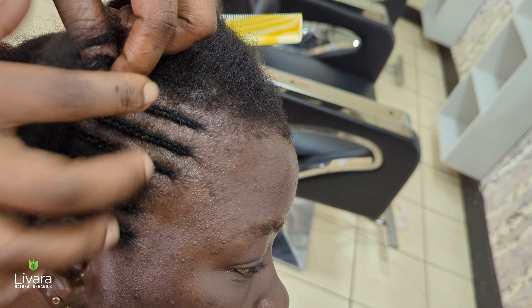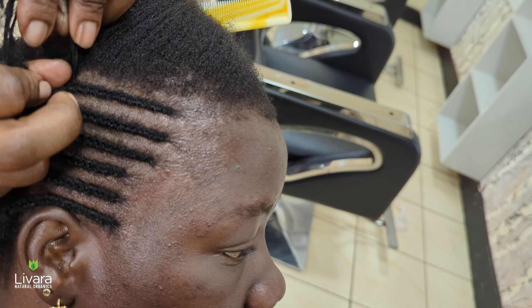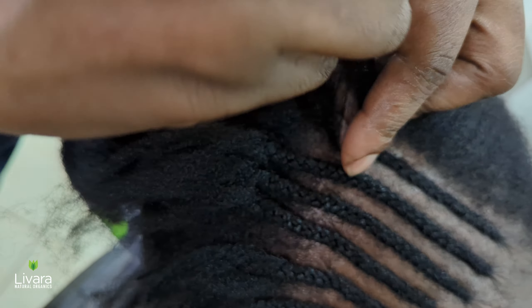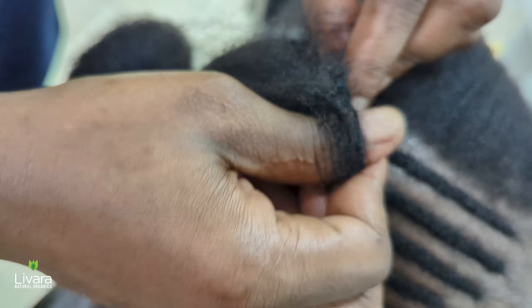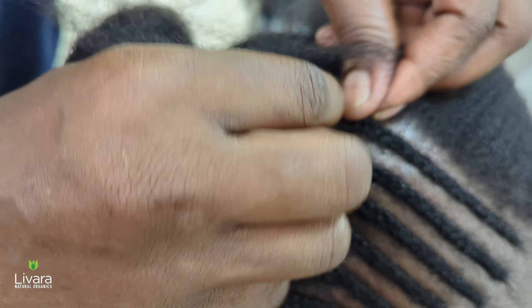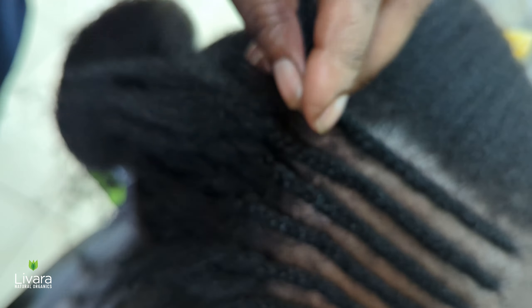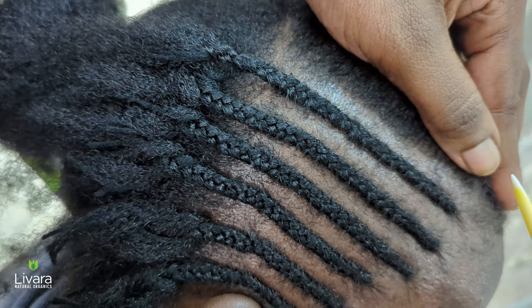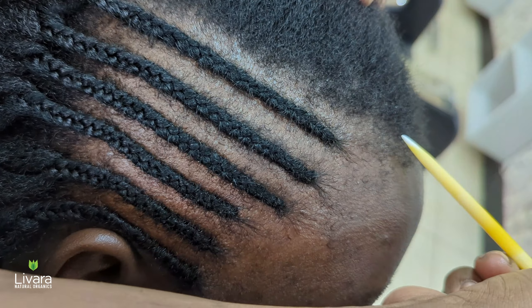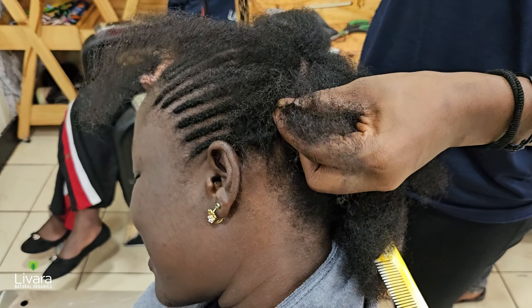The thread reinforces the cornrows, making them more resistant to unraveling, which can prolong the lifespan of the crochet hairstyle. Using thread also helps create neater and more uniform-looking cornrows.